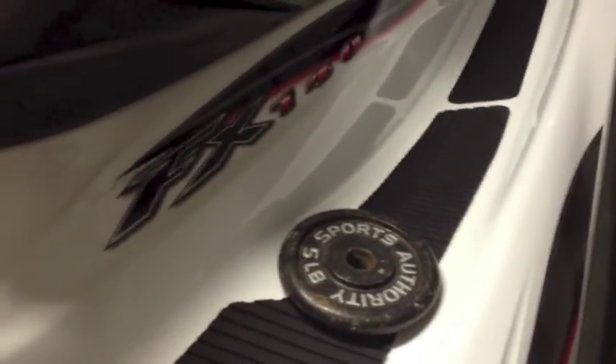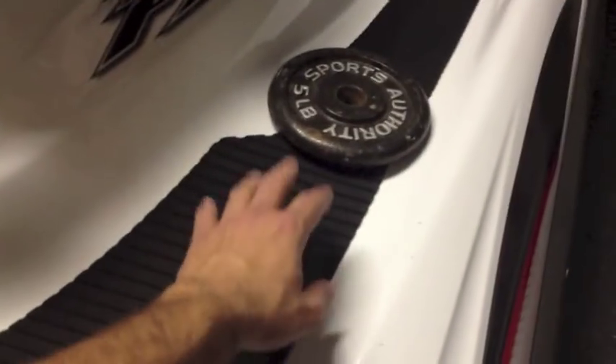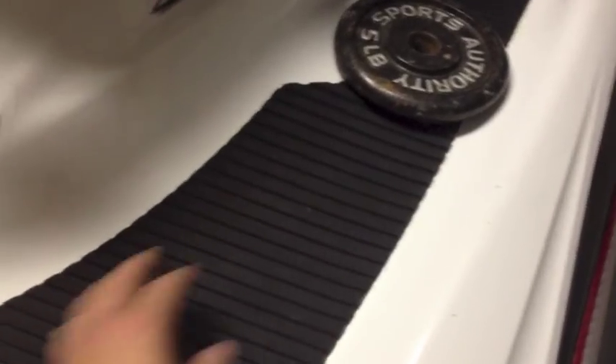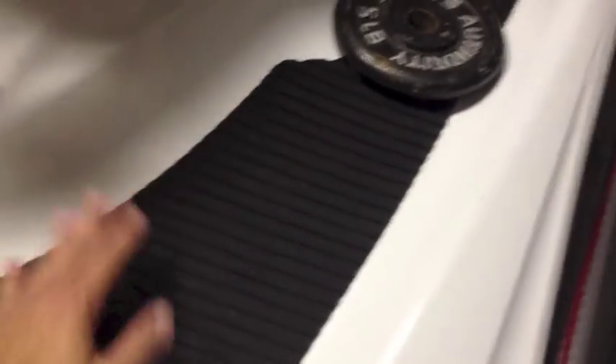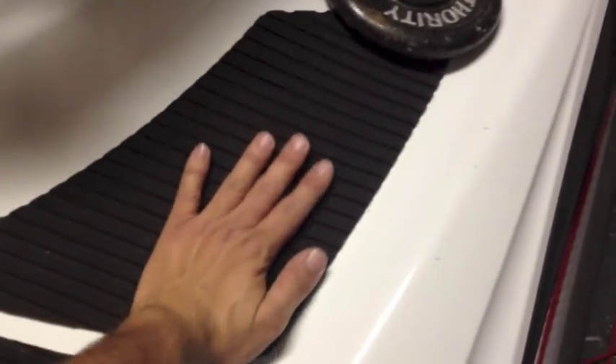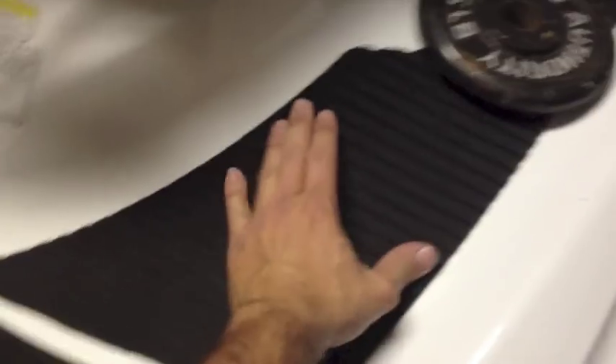Then you wait approximately three minutes — I actually used a timer. It says to wait until the shine goes away and it starts to get a dull look on the craft as well as on the piece itself. I did each piece individually: I put the glue, then went to the table and did the mat, then put the mat on once it dried and looked dull instead of shiny. I placed the mat starting from the center and worked my way out towards the edges, kind of massaging it since I didn't have a roller.